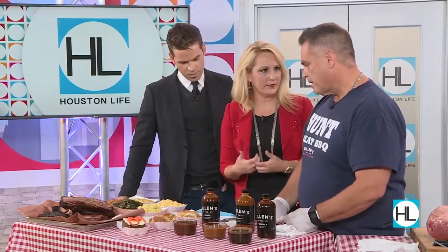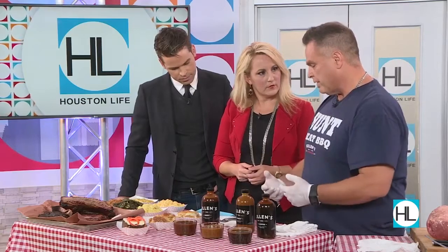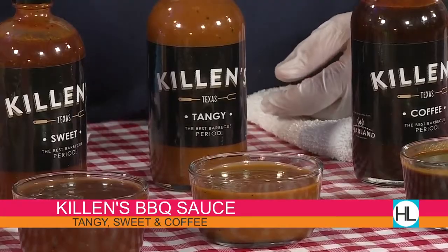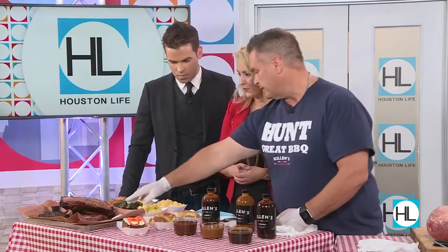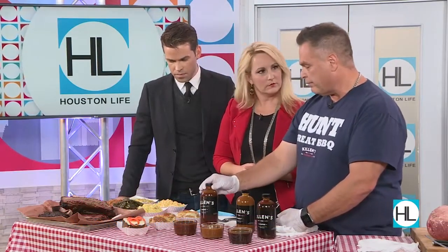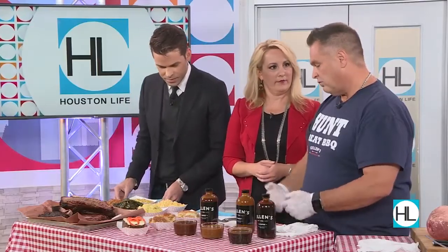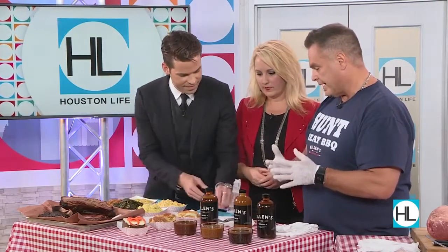What about a sauce that's maybe a little bit more tangy? This one right here — we actually call it the tangy, which is more of a Texas classic sauce. You can put it on your lean brisket, or really you can put it on anything you want. What about pulled pork? Pulled pork, you can go with more of a sweet — you can see the glaze on these pork ribs. For chicken, anyone you want, but the classic reminds me of the perfect bite when I was a kid.